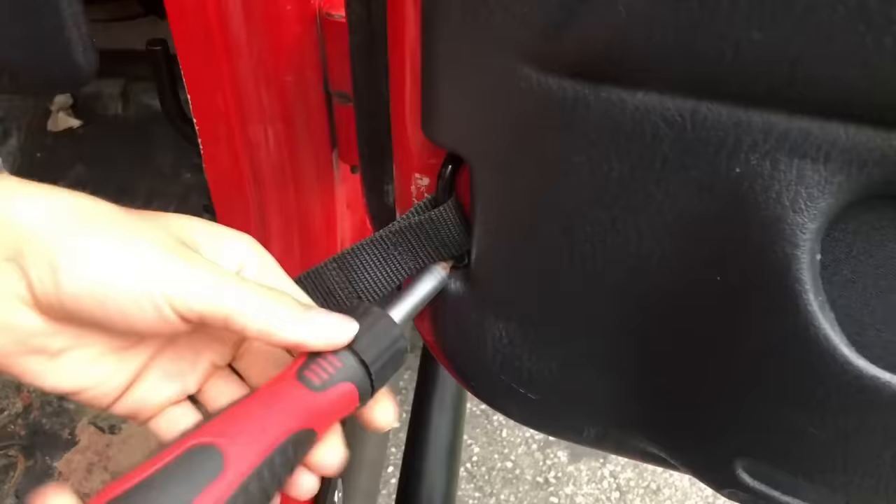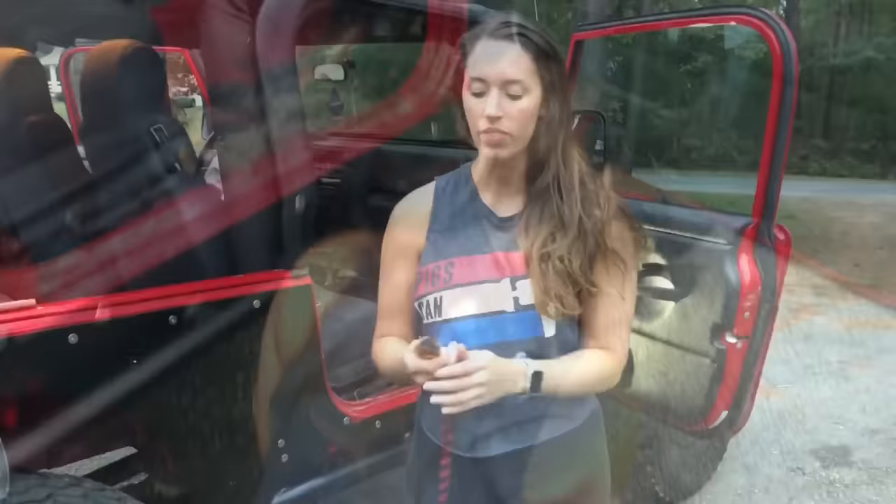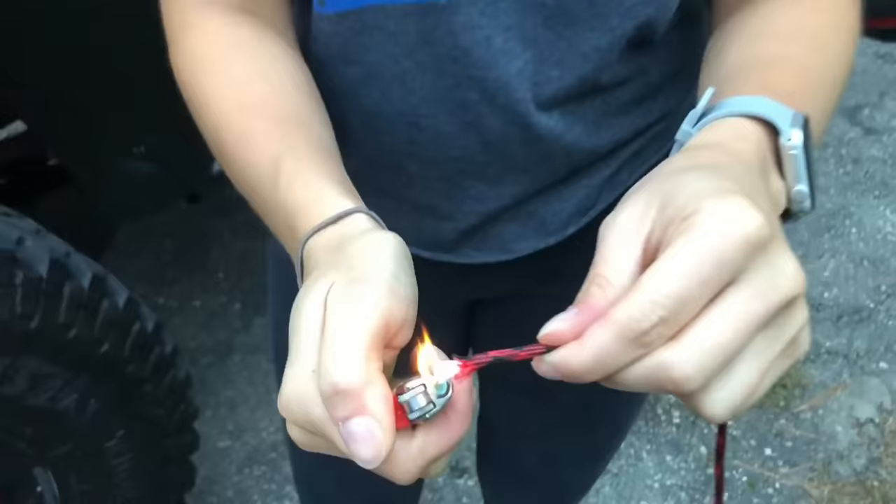Your first step is going to be taking the strap off this inside piece, taking your Torx bit, and taking off the Torx screws. Then I'm going to be cutting off about eight or nine feet of paracord — I'd rather have a little too much than not enough — and then you're going to burn the end.